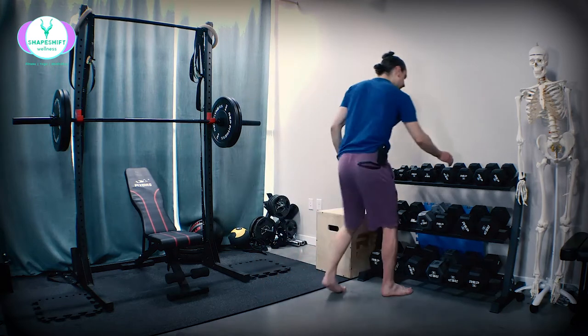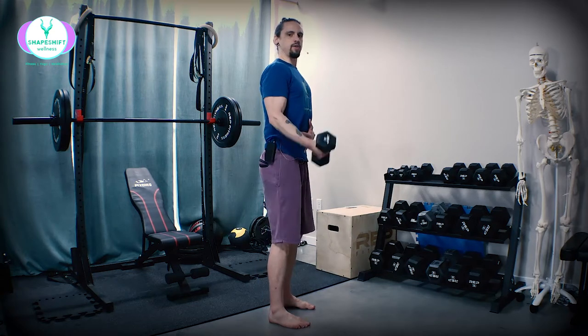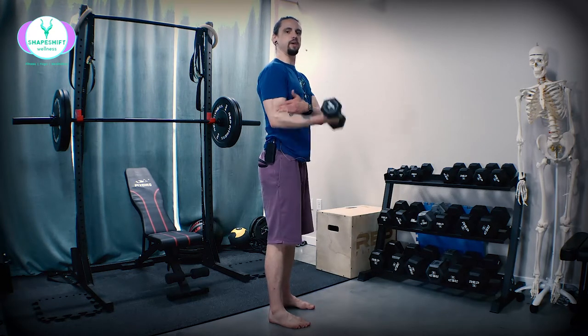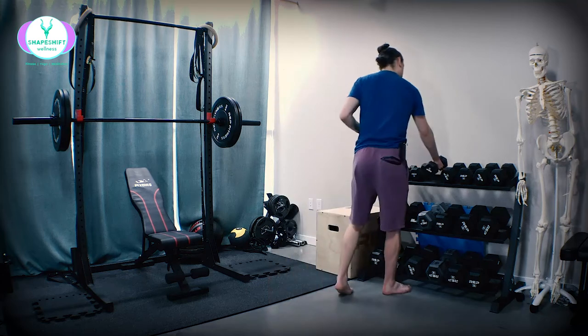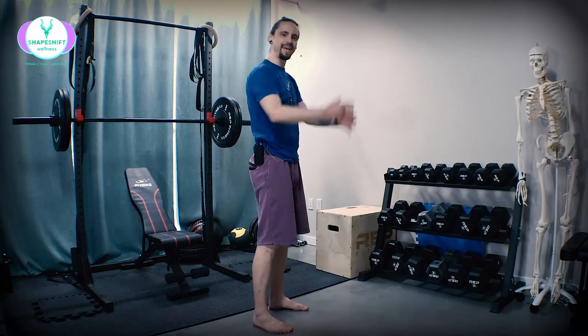Now let's get to it. We'll be using dumbbells for this exercise, but to start off, I want you to get used to the idea of your arms swinging. Normally with a biceps curl, you try to lock everything down and only move the elbow joint. That has its place, but it's also okay to use some momentum — it's okay to swing.